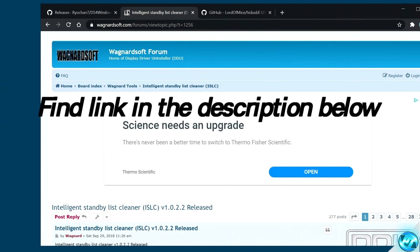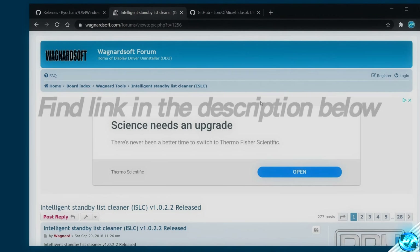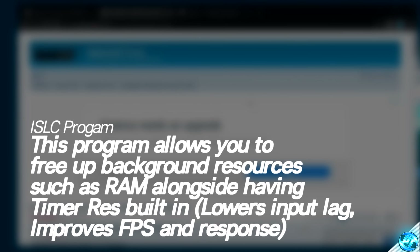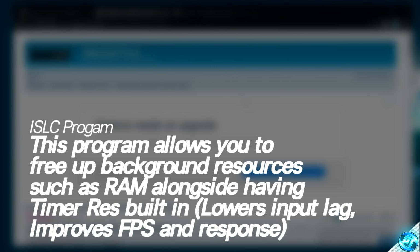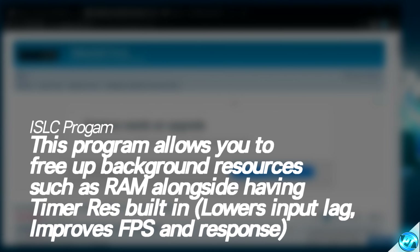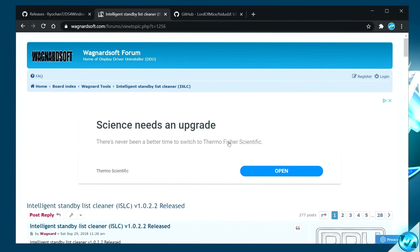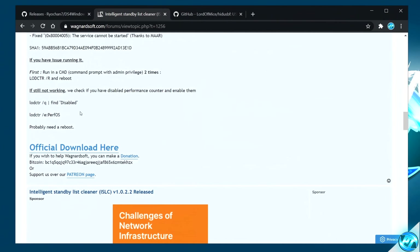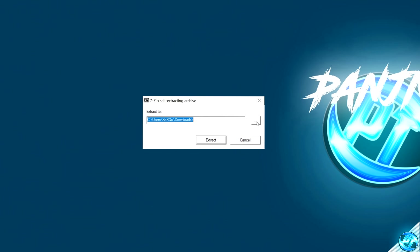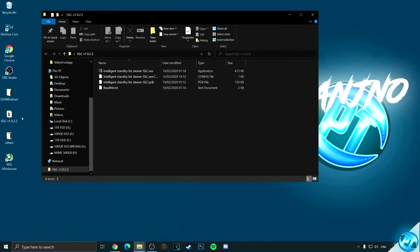My last and final optimization for both games and Windows specifically is the Intelligent Standby List Cleaner. This program is a two-in-one optimization tool that will help drastically lower the input latency between the hardware in your system, operating system, and the game or application you are using, resulting in your inputs being a lot more snappy, faster, and way more responsive. Navigate inside the description below and click on ISLC. Once inside, simply scroll all the way down to the official download link and click it once, then select Open. If a page opens up, navigate to the three dots on the right-hand side, select Desktop, select OK, then Extract.